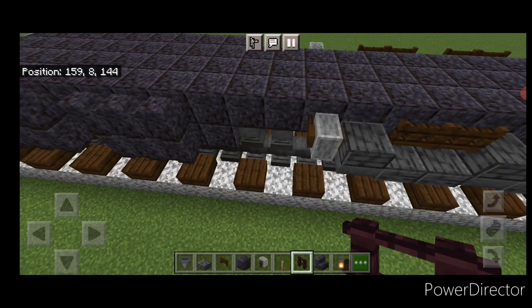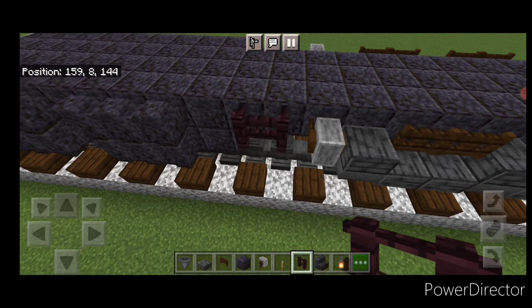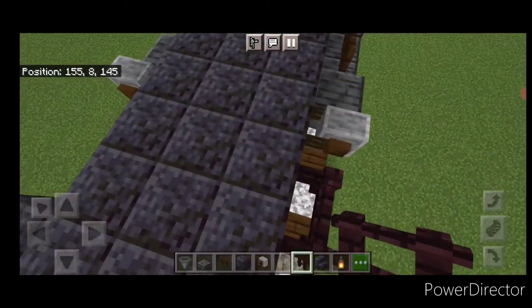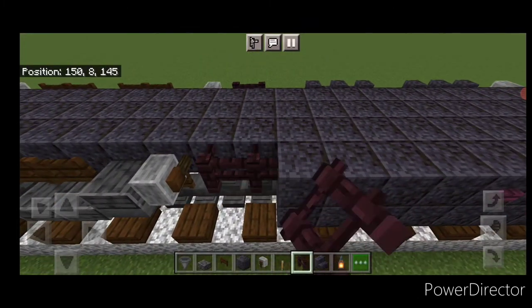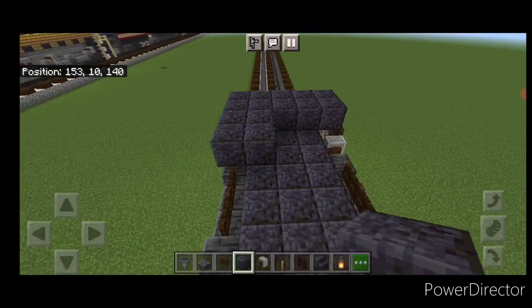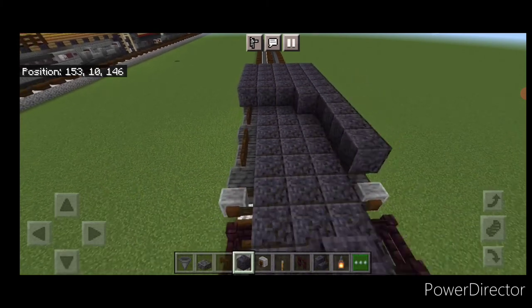Then above where these anvils are, we're going to put two nether brick fences on the side up here, and two on the other side up here as well. Then come on top and fill this whole thing end to end five wide with polished blackstone block.